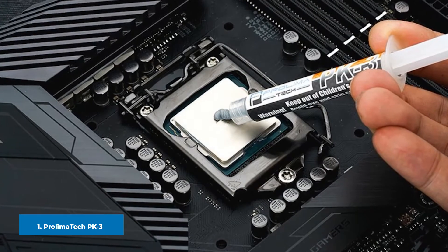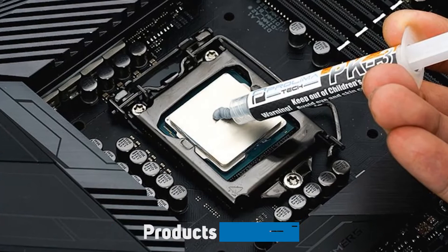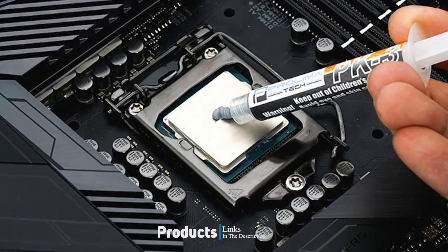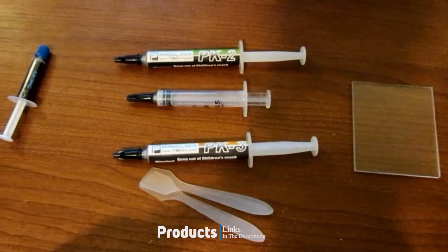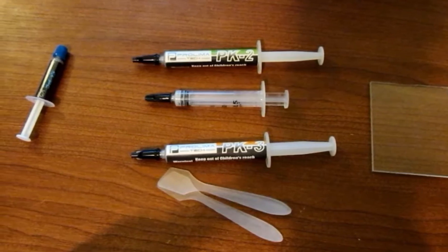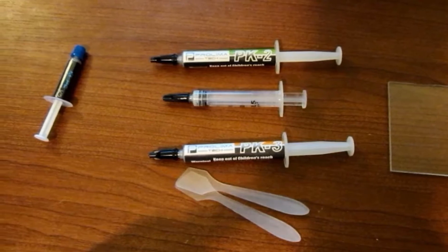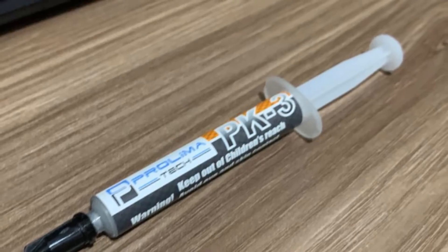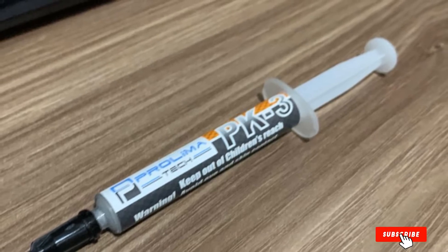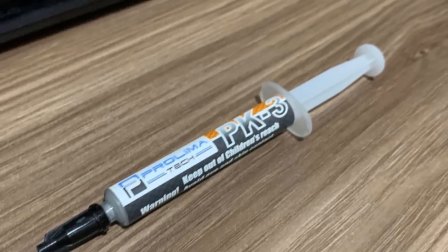At the first position of our list, we have Promel 8HPK3 nanoaluminum, often hanging close to but not overtaking liquid metal compounds in our tests. Promel 8HPK3 nanoaluminum paste is a moderately viscous thermal compound integrated with aluminum and zinc oxide. The paste provides good stability, making it easy to apply to all surfaces as well as simple to clean up. You really can't go wrong with this paste — it is sufficient for most CPU applications.